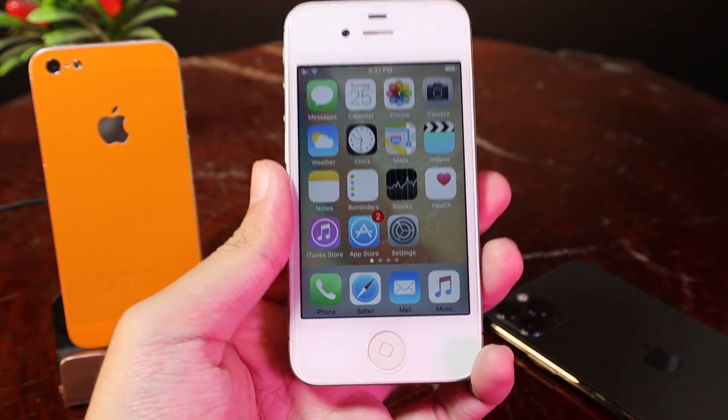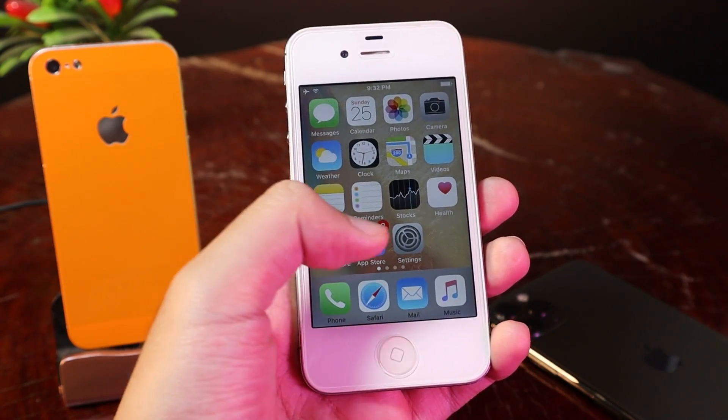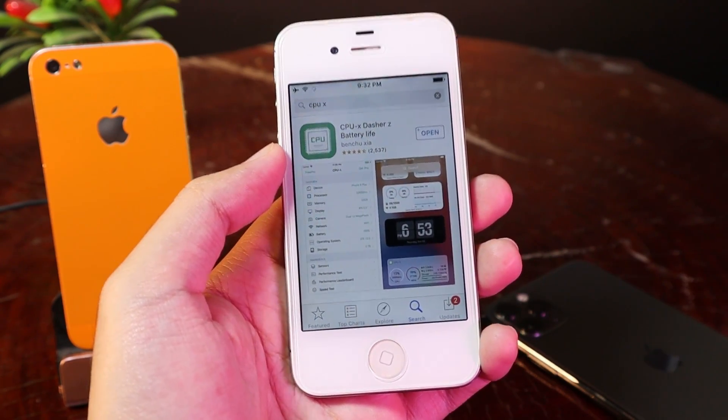Now let's get straight into the video. With this method you don't need to jailbreak your device — all you need to do is download the app on the App Store. It is an app called CPUX, and it is free.